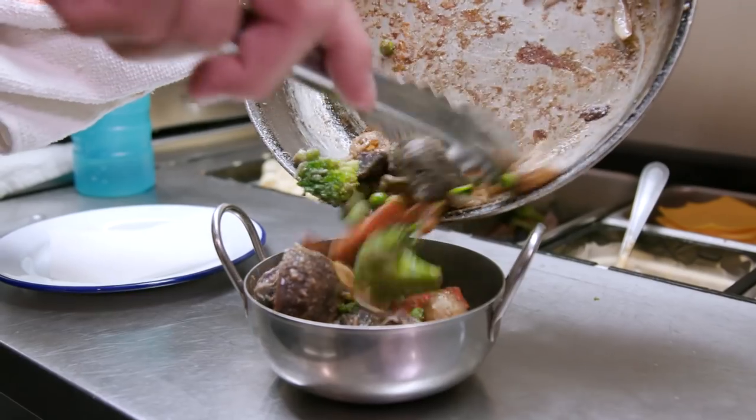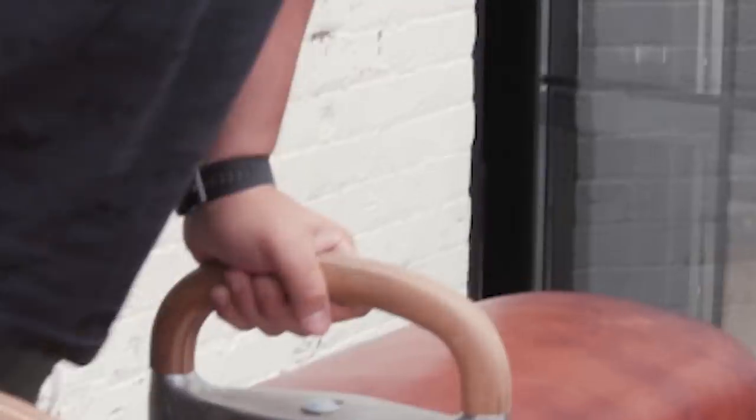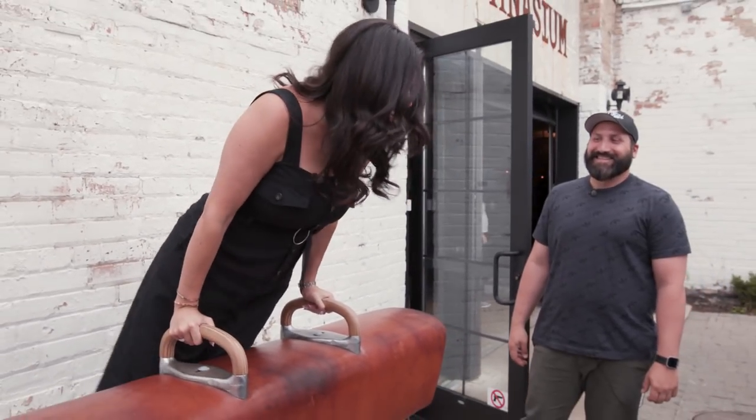I'm going to head out to the patio and work up an appetite on Park and Field's most unique attraction. Gentlemen first. Can you do a handstand? No. You're up now. Are you supposed to do stuff like this? Yeah. That was definitely all worth s'mores because I did that in heels.